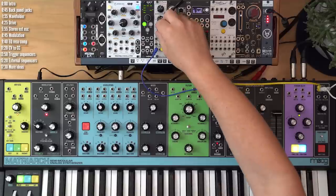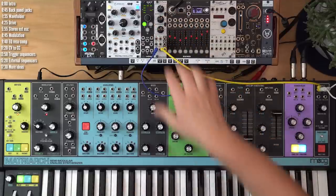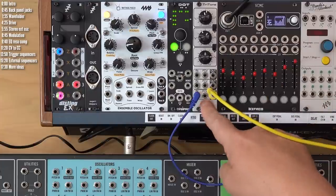This particular EQ is voltage controlled, so if we wanted keyboard tracking for the EQ, we could do that as well by patching the keyboard CV out to its input.